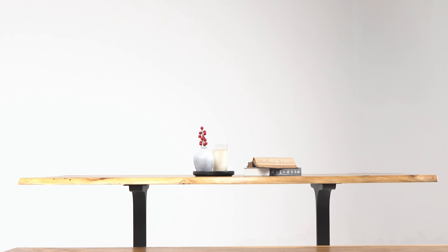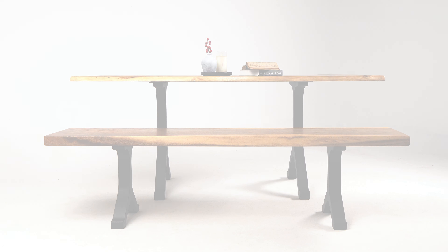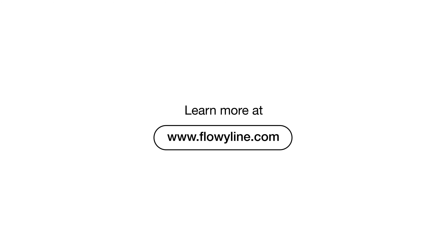By positioning table and bench legs correctly, you ensure sturdy, long-lasting furniture. For more DIY tips, check out our blog.